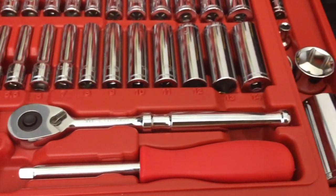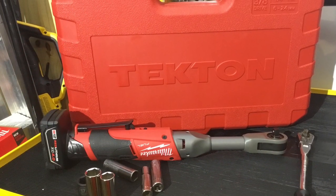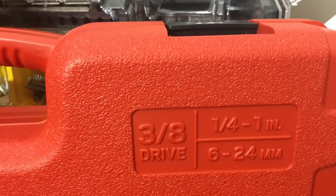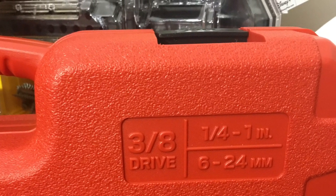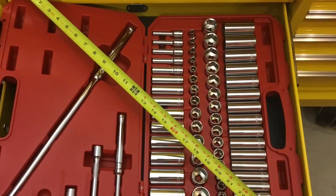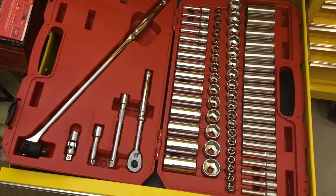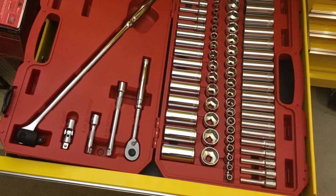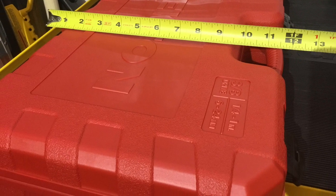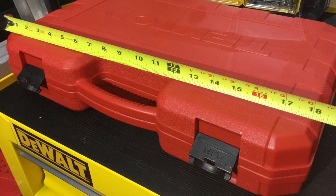At the same time, I picked up the 3/8 drive set. I saw it on sale on Amazon, and when I saw the breaker bar and all the individual sockets, I decided I had to get it. Now this case will not fit underneath the seat. It's over 18 and a half inches long and 11 and a half inches wide.